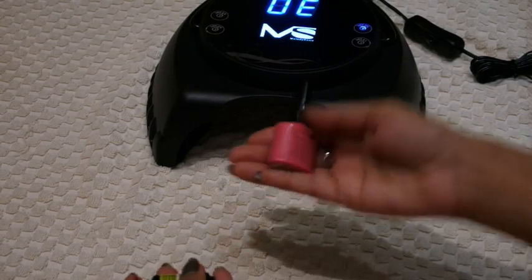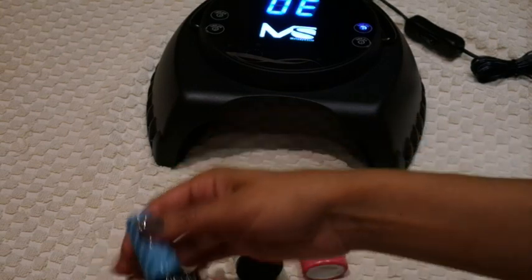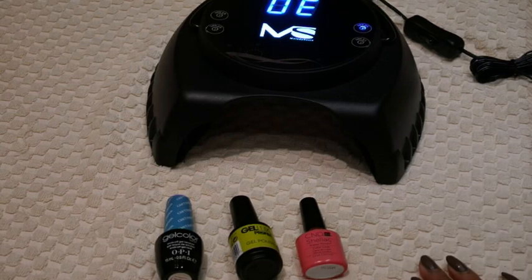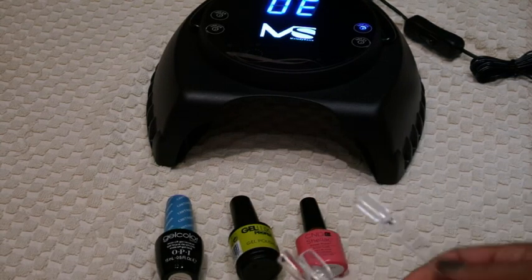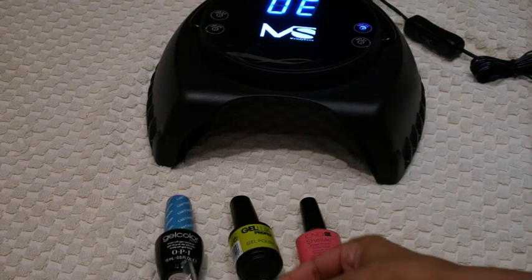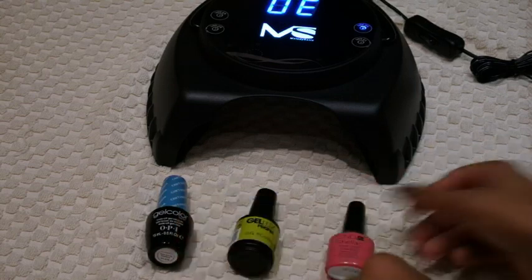Let's put it to the test. I've got a CND Shellac, a Gelux gel polish, and an OPI gel color. I'm going to pop them on these swatches and see how well it cures under the light. You literally only need 30 seconds to cure these, so let's see how well it works.